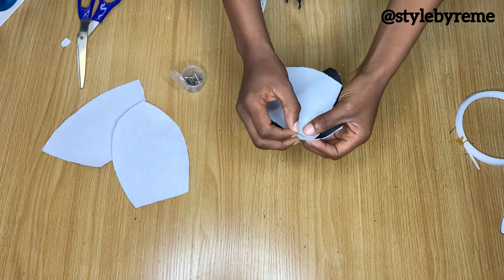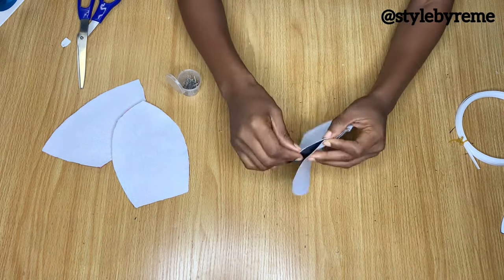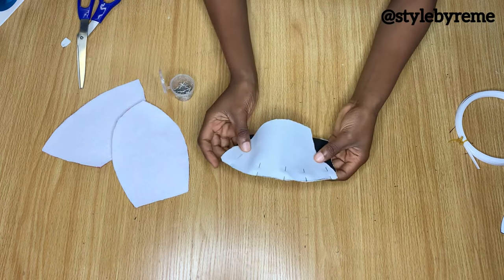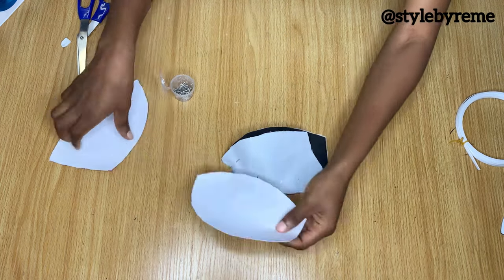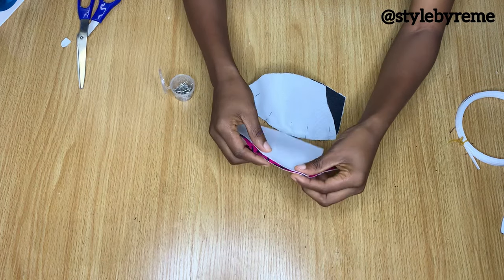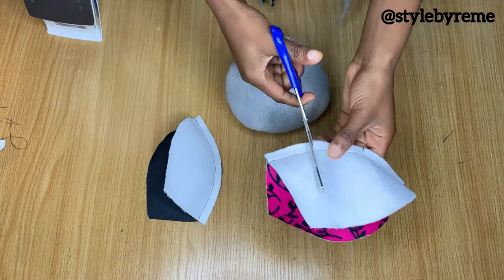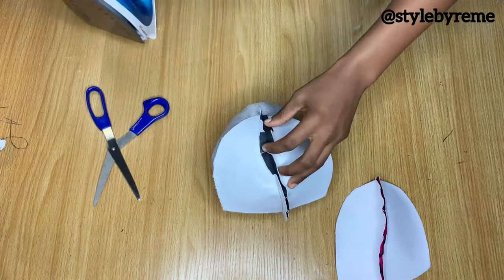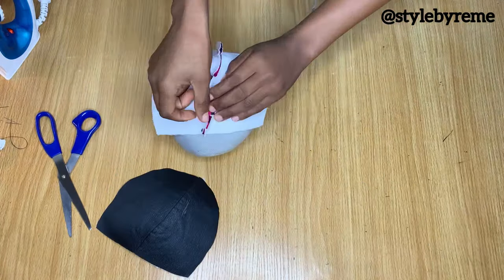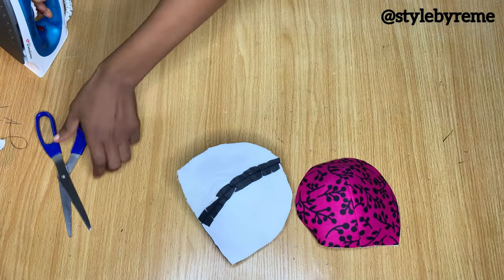The next step is to put the lining pieces together, ensuring the right sides are facing each other so you don't have issues later. I'm pinning down the curved part of the cup and heading to the sewing machine to stitch this area down. I'll do the same for the pink pieces. Afterwards, I'm making notches around the stitch and ironing the seam open using my tailor's ham — doing this for both the lining and the actual fabric.